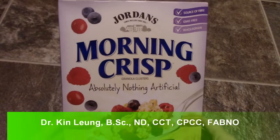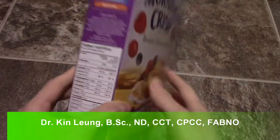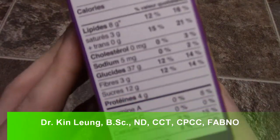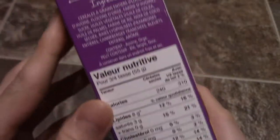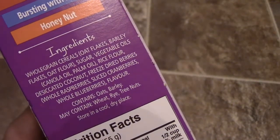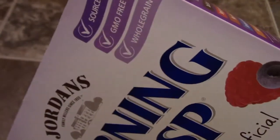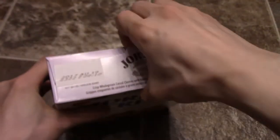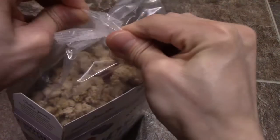Alright guys, today I'm doing a review on Jordan's Morning Crisp — this is the Absolutely Nothing Artificial, Wild Above Berries. If you guys want to read the label, pause the video. So it's non-GMO, but it does contain wheat and things like that, so be careful.